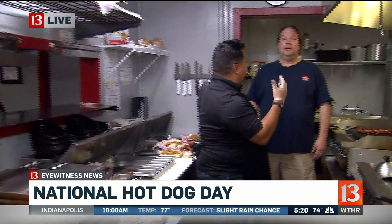I don't want to dog you out, but that hot topic thing was terrible. Anyway, we're here at an amazing place owned by Dave Davidson — Chicago Beef and Dog Company here in Irvington.